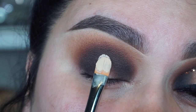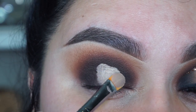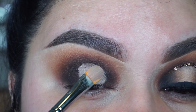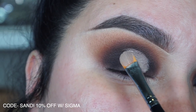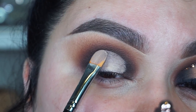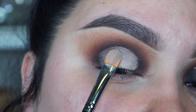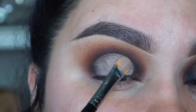Now it's time to create our halo eye. I'm going to go into my Eden primer by Urban Decay, using my Sigma concealer brush the F75. If you want a dupe for this brush, the Morphe M224 is a dupe for that brush. But if you do want to save 10% you can use my code Sandy at checkout with Sigma to save a little bit. I'm going to place the primer right only in the center of the eye — you don't want to extend the primer out too far or too much in the inner corner because we're trying to create a halo eye, so we just want the product in the center of the lid.